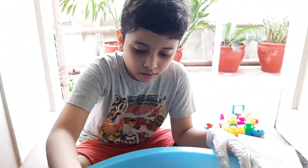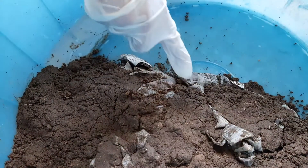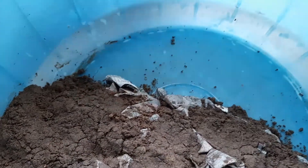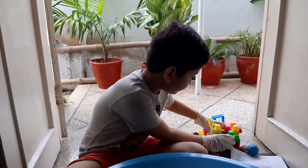First of all, I pour the soil on the newspapers. Then, I put these building blocks on them.